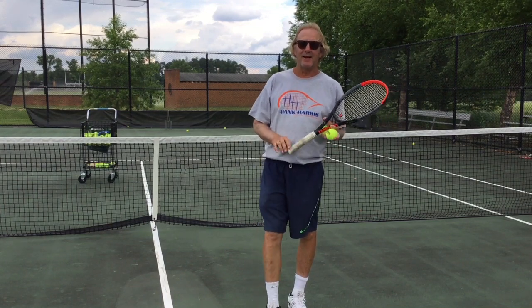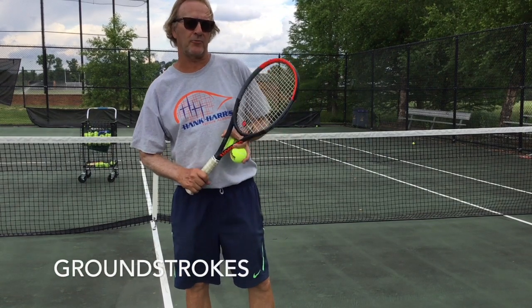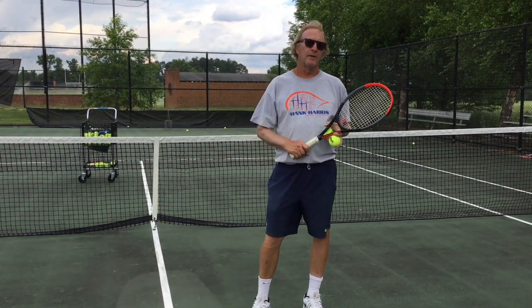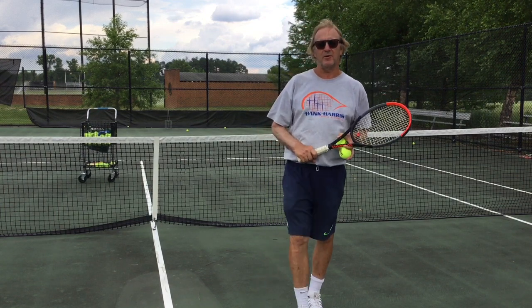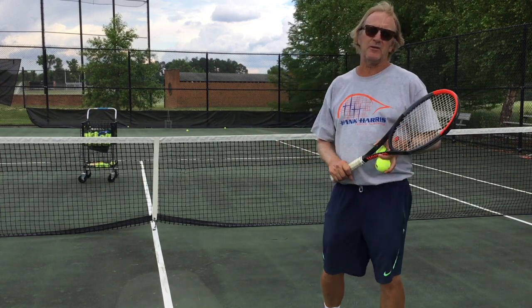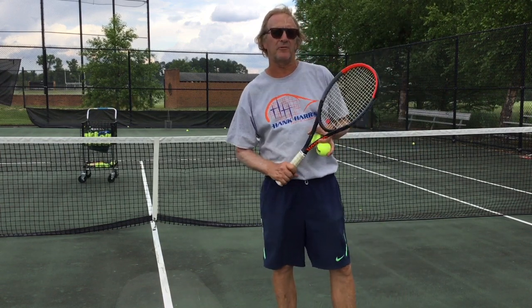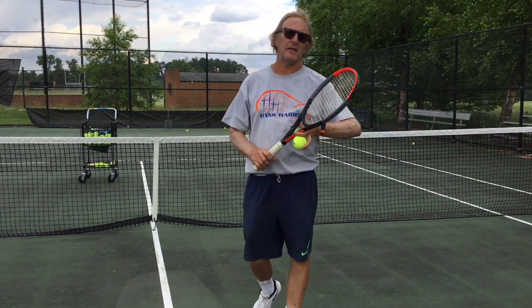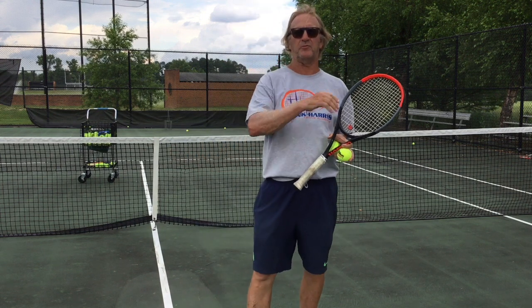Hey everybody, Hank here. I'm going to start this segment off, the first one, talking about ground strokes, which is how I start off every first day of camp. Having good, reliable, and consistent ground strokes is going to make you a much better tennis player and you'll enjoy this game to the fullest. Having effortless forehands and backhands is what I hope to establish by giving you a few tips.